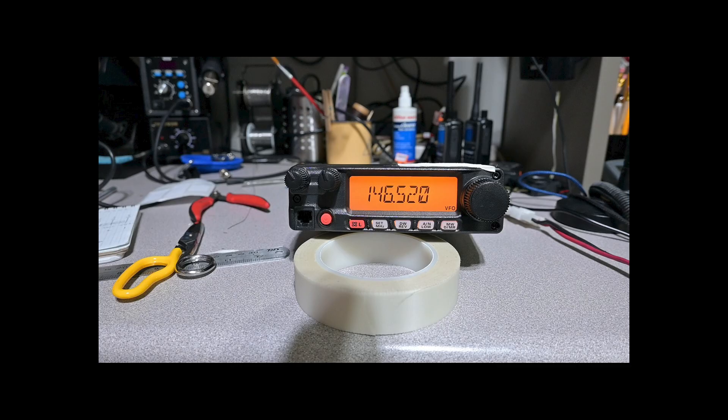Hello, this is Brett from Survival Coms, and today I'm going to test this Yaesu FT-2900R 2-meter radio for frequency error, RF power output, deviation, and receiver sensitivity.